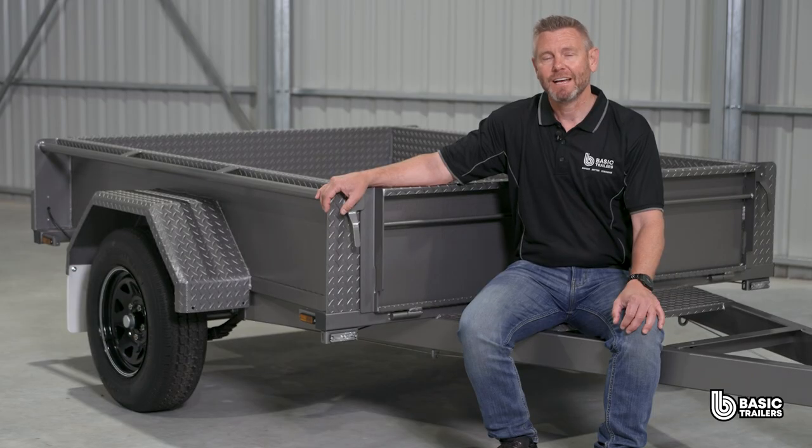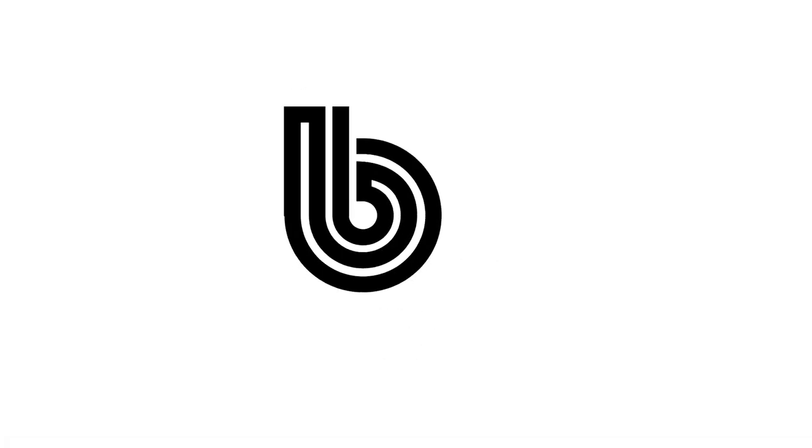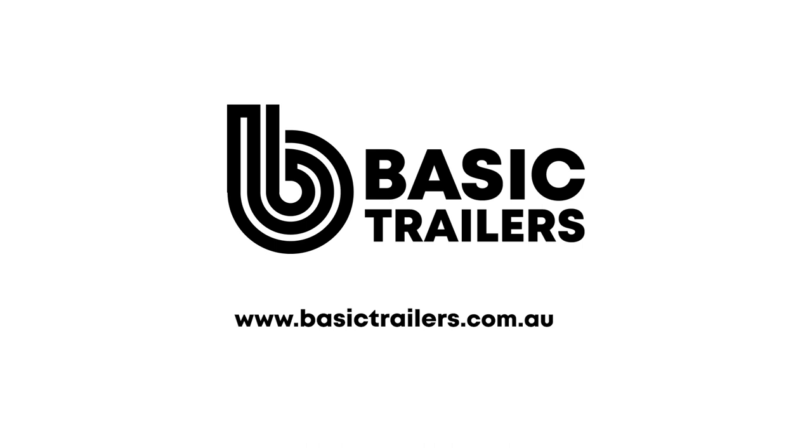Dive into our website for this trailer and a heap of other models. And if you can't find a trailer that perfectly suits you, our experts are on standby to bring your unique trailer dreams to life. Until next time, drive safely and happy towing. We'll see you next time.